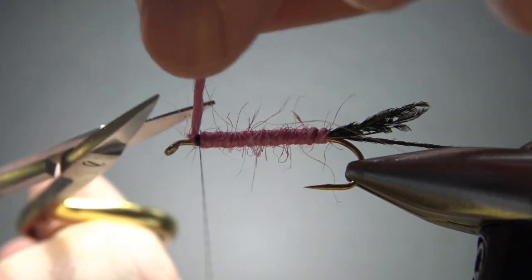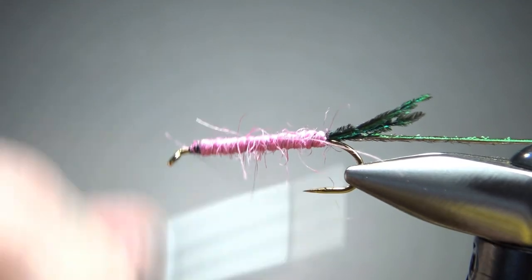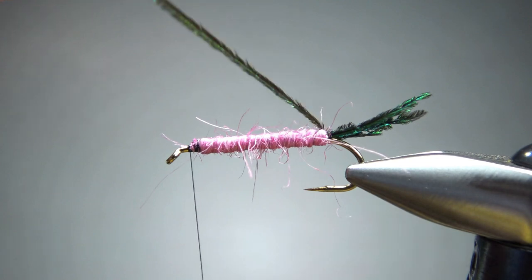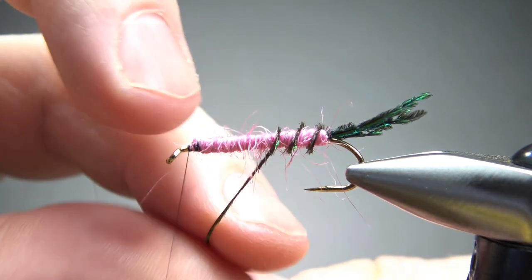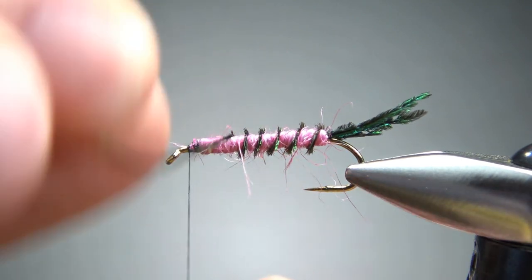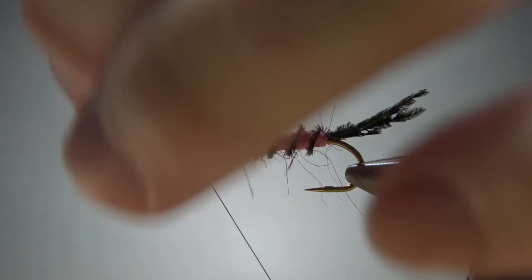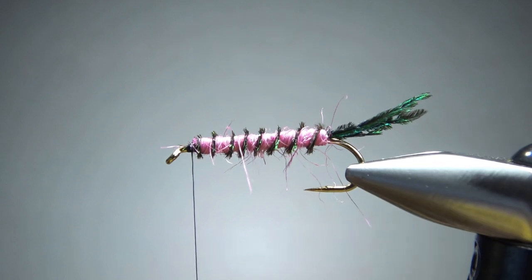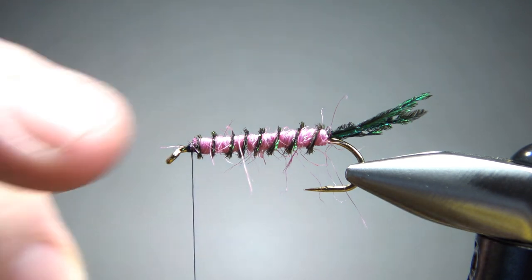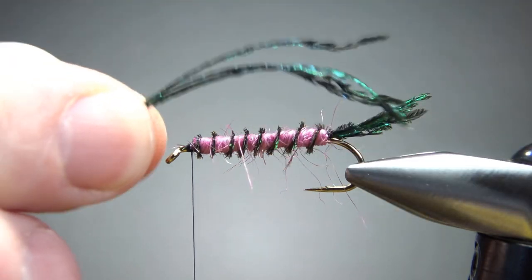Burlap is just jute twine — it's pretty thick stuff, so don't use your good scissors to snip it; use your old worn out scissors. A couple extra wraps right there. Now let's wrap this hurl up as a rib — maybe five or six wraps, whatever looks best. A few wraps to catch this off and we can break that. How durable is this going to be with that one peacock hurl fiber as a rib? I really don't know. There are a lot of flies that call for that, but I still wonder if it would just be better to wrap that with a thread reinforcement or maybe even a wire. Either way, this is what I'm doing — how the original called for.